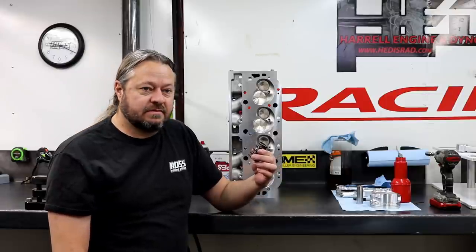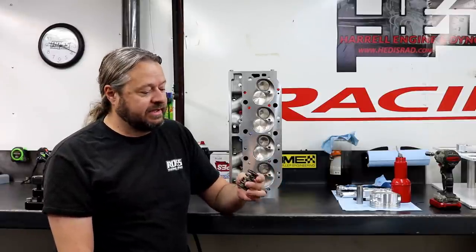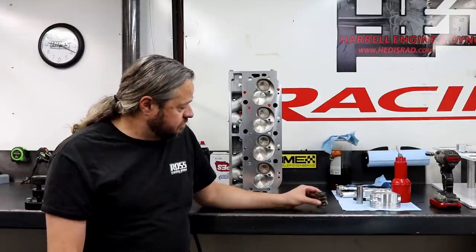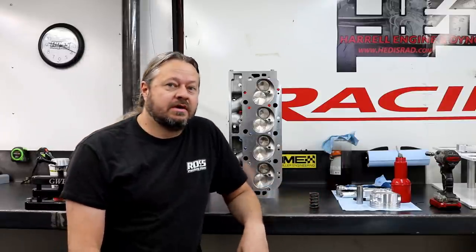A lot of times the companies that make them, or whoever's packaging and shipping them and putting their sticker on them, just put anything in there. This spring is only good for holding the valve in the head to keep it from falling out during shipping — you can't run it like that, but that's how they ship them. The point of this video is to make you aware that at the end of the day you get what you pay for, and what seems like a bargain now — by the time this is all said and done, this guy is going to have probably more tied up in his project financially than if he'd just bought a decent set of cylinder heads.